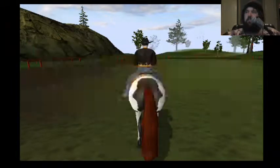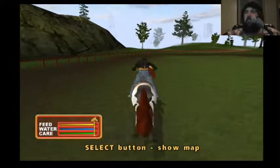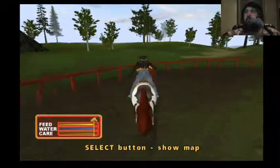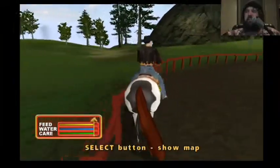Do you want to start the event? If you are having trouble with your... Jump. You're going right through it!